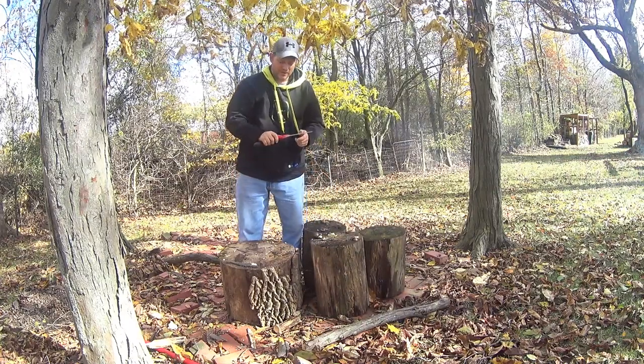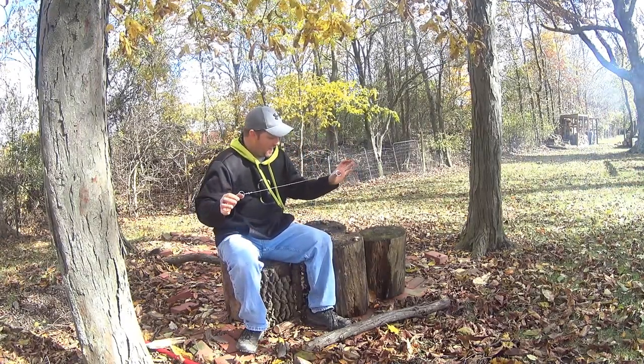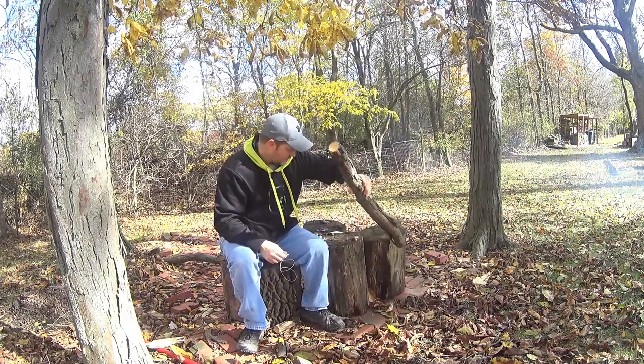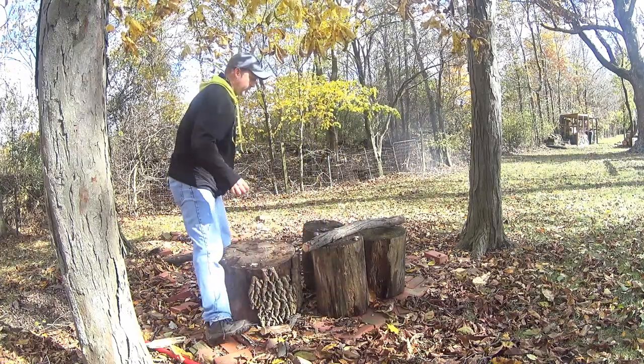That was pretty easy. Now this crazy thing — I don't see this working, but I think we need to give it a fair try. Let's give it a whirl. I'm not sure what the best way to use this crazy thing is.